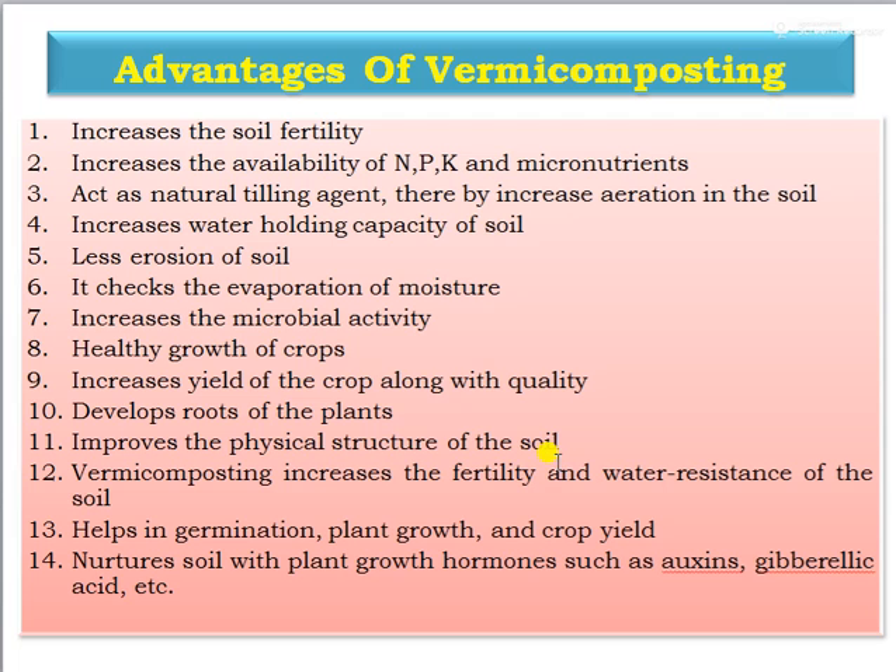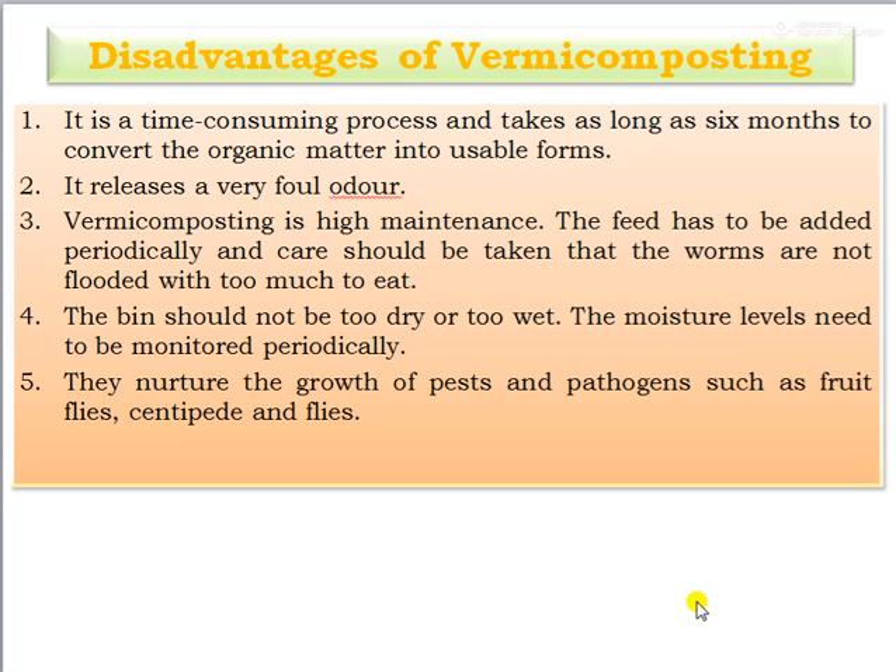Vermicomposting also increases soil fertility and water resistance, helps in germination, plant growth, and crop yield, and nurtures the natural soil with plant growth hormones such as auxins and gibberellins. These are the advantages of vermicompost.